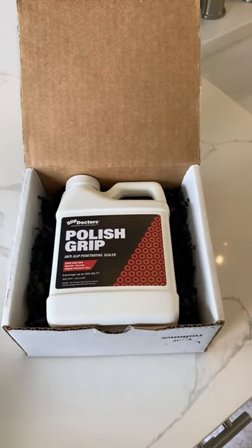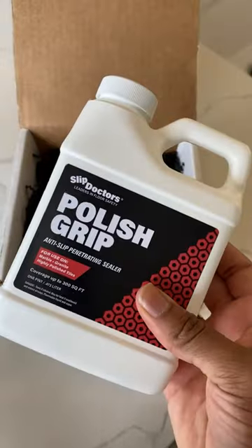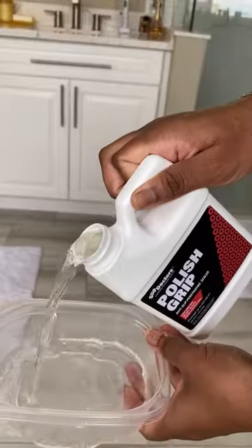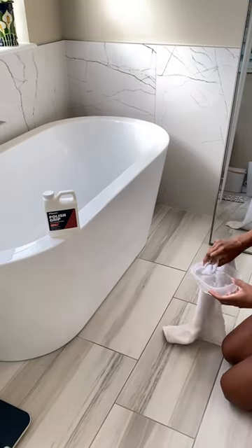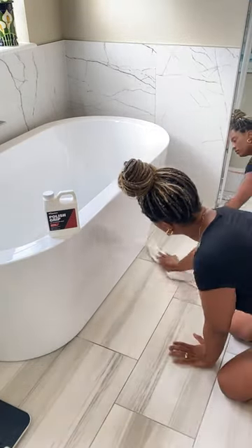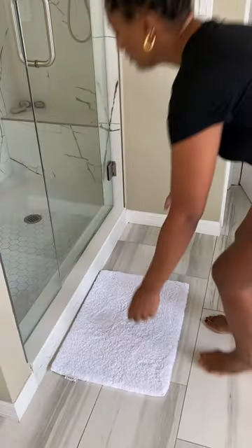We recently did our bathroom, and during the renovations we got a lot of stone put in — stone flooring, stone counters, and a new bathtub — so there are just a lot of slippery surfaces. I recently discovered Slip Doctor's Polish Grip. This product is great for providing anti-slip protection on polished stones, concretes, and other surfaces.